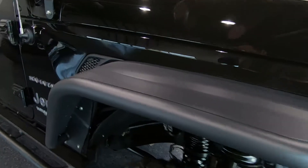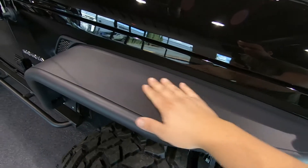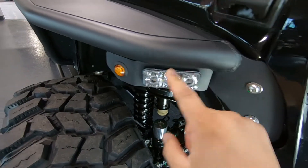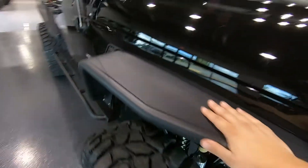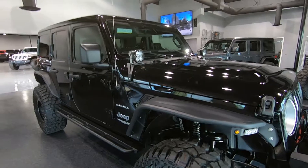These fender flares are made by Fabtech and these are probably my new favorite fender flares. Extremely tough, made of metal. They have integrated LEDs and your turn signal in here. They look really cool and I think they match the entire styling very well.